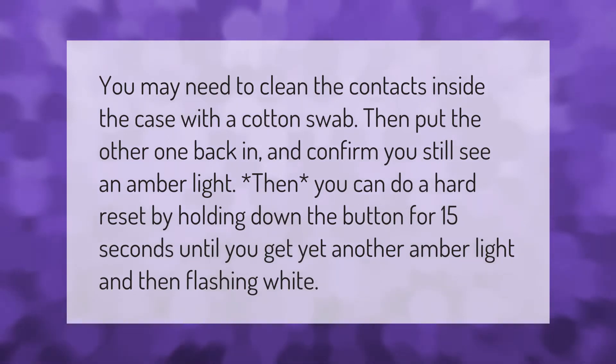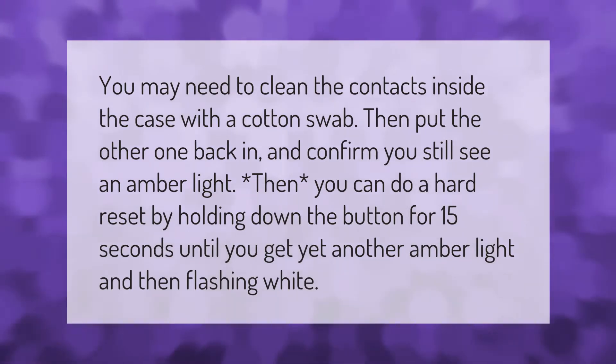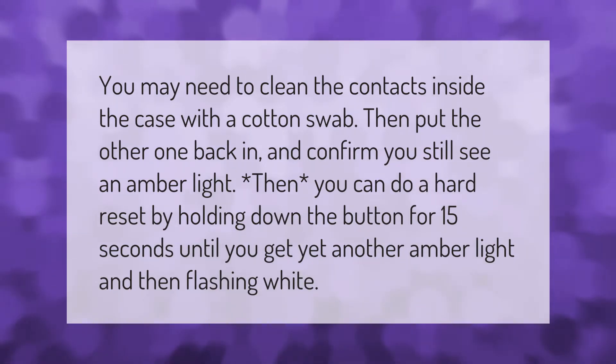You may need to clean the contacts inside the case with a cotton swab, then put the other one back in and confirm you still see an amber light. Then you can do a hard reset by holding down the button for 15 seconds until you get yet another amber light and then flashing white.